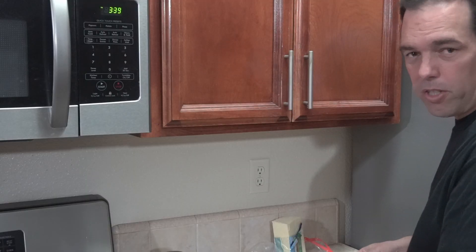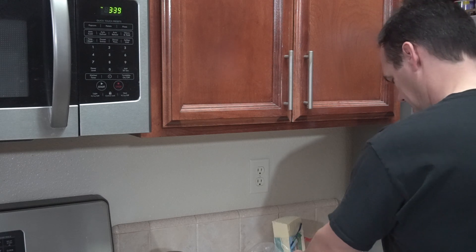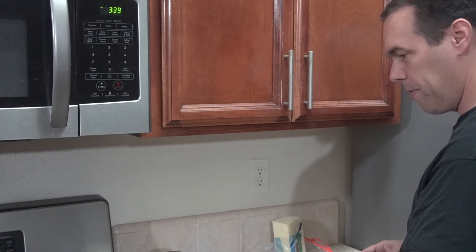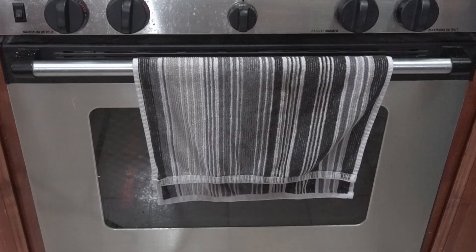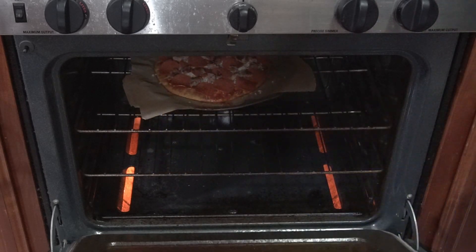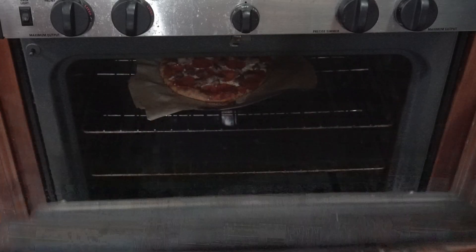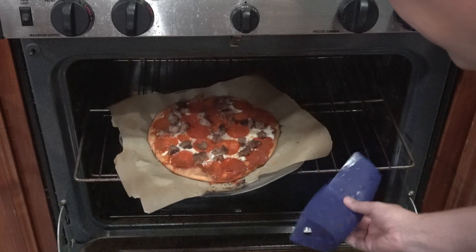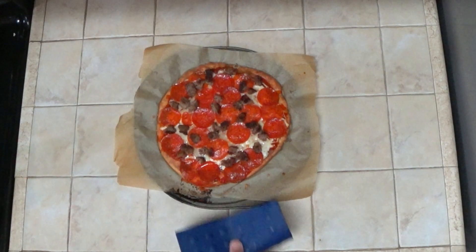I cooked the sausage up earlier, so it's a lot easier that way. But again, whatever toppings you like, add whatever you want. Stick it back in the oven for five more minutes — it only needs to be in long enough to warm up your toppings and melt the cheese. When it's done, just take it out of the oven, let it cool for a few minutes, cut it into slices, and enjoy your meal.